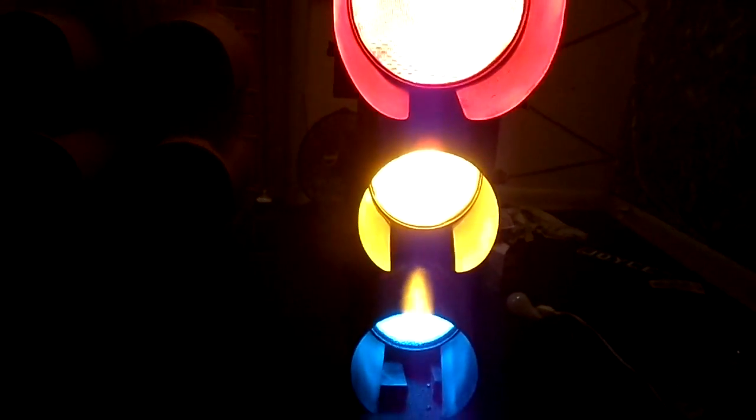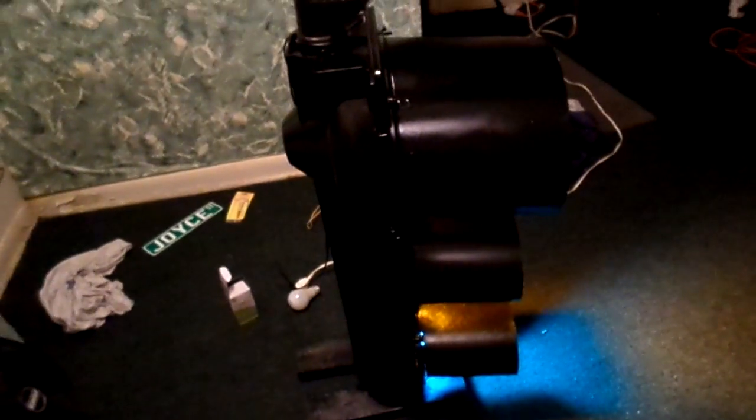I'm very happy with this project. It took so long to do, but it was very worth it. Sleek black look to it. And as you can see, paint finally finished. And it just plain looks very good.